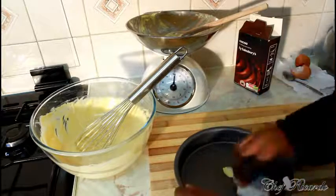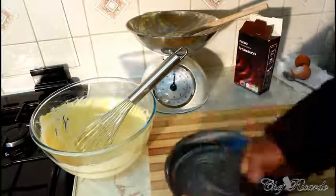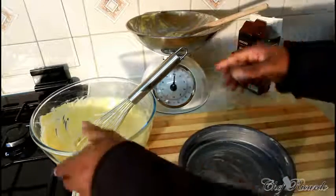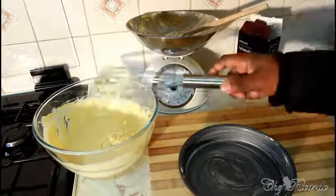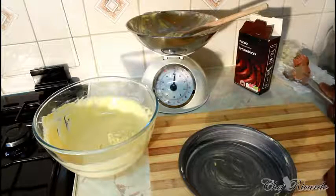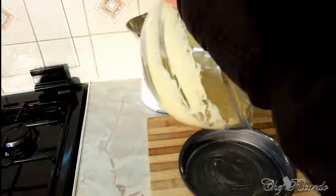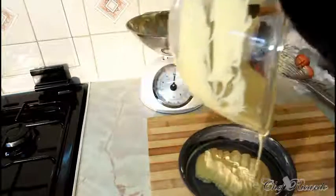Now prepare your baking tin — put a little piece of butter and rub it all over the inside, just like this. It's a non-stick pan so it's fine, but buttering it helps.